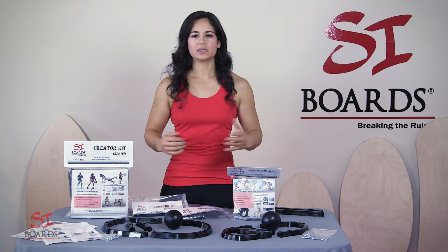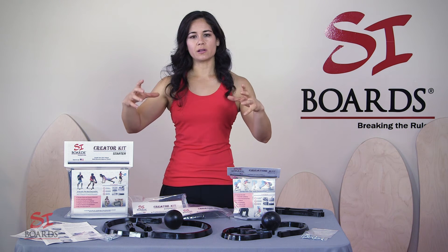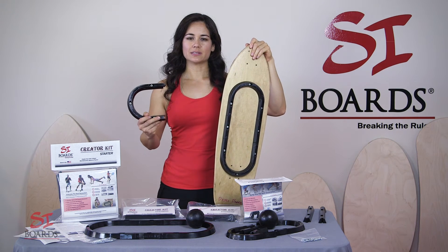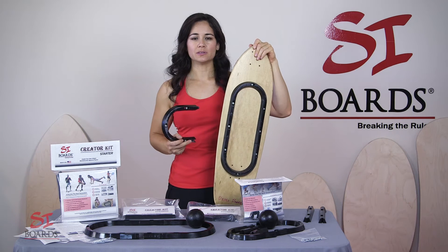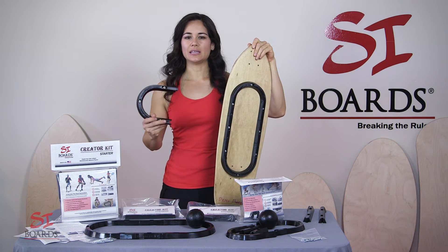In creating our Creator Kits, I wanted to make sure that we had an adjustable system that allowed you to adjust the rail as you grew in size and in skill. We use urethane for our rail systems because it's extremely durable and it has a great resistance to friction, UV, heat, and chemicals.